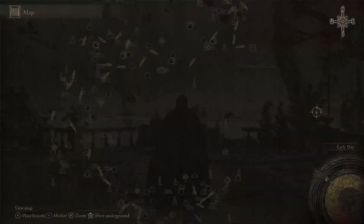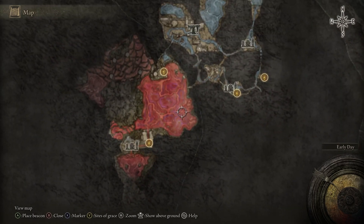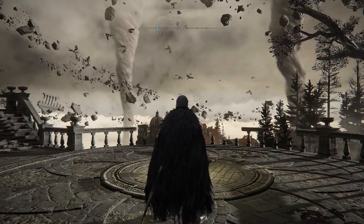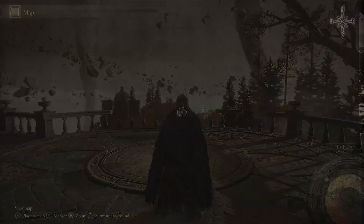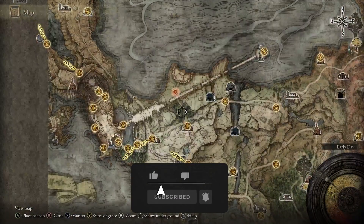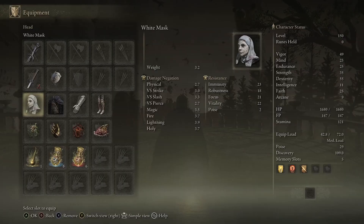The Dragon Scale Blade can be found underground — it's dropped by a Dragonkin Soldier in this specific section shown on the map. The Uchi Katana is one of the weapons you start with as a Samurai. If you want a second one, pull up your map and head to the Deathtouched Catacombs — go through it and it's going to be on a dead corpse. The White Mask can be obtained during the Festering Fingerprint Vyke questline.